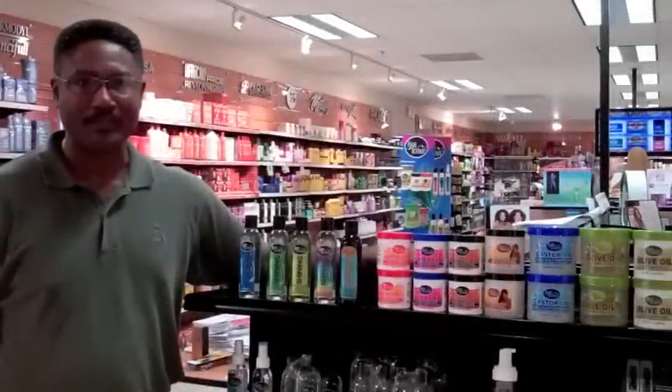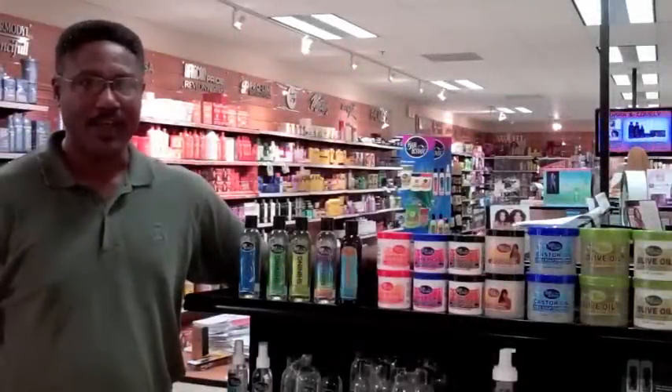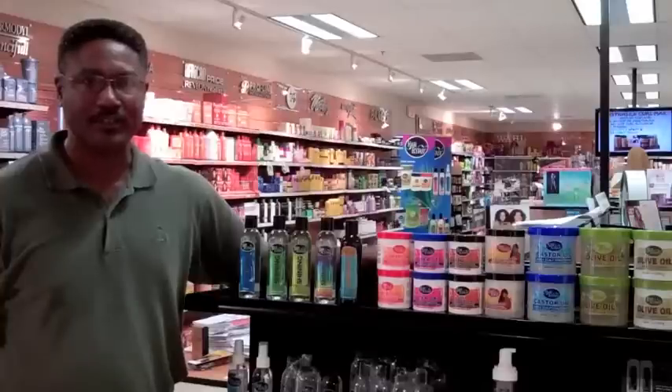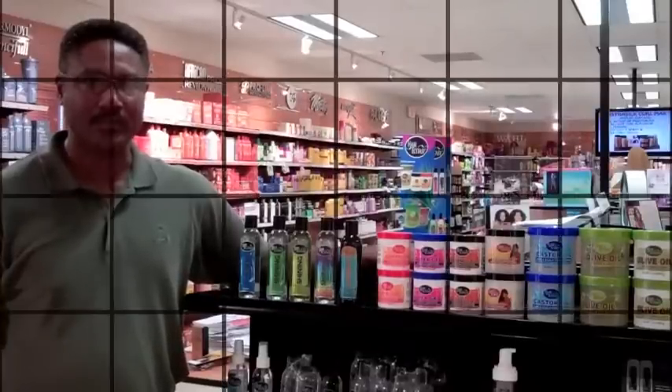Hi, my name is Sam Price and I'm here today to talk about Hair Ecstasy hair polishers. Hair Ecstasy hair polishers soften hair texture, control frizz, and instantly add shine and strength to your hair. When used regularly, it significantly reduces hair breakage.